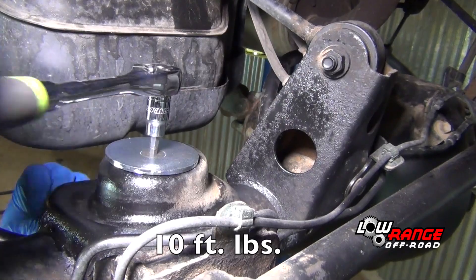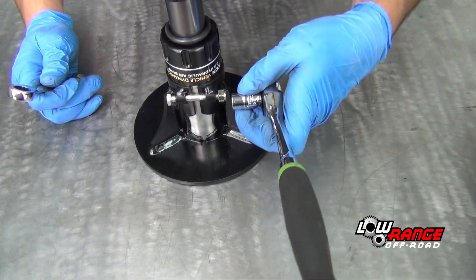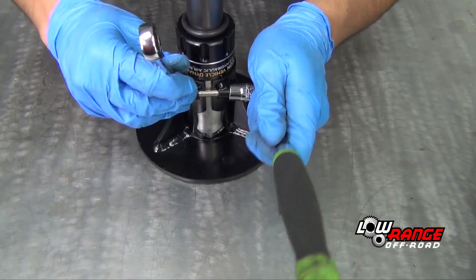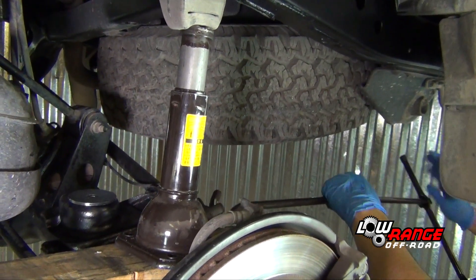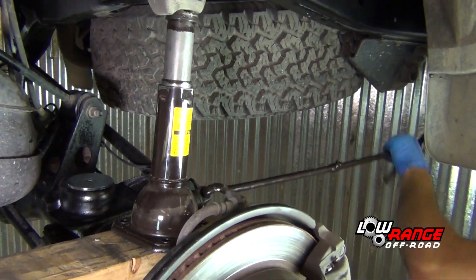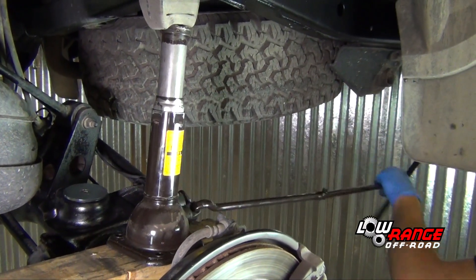Continue tightening the bolt until 10 foot-pounds is reached. Begin assembling the air bump stop by placing the air bump cylinder in the bracket — be sure the air bump cylinder goes all the way in the bracket. Hold the bolt with a 7/16 open-end wrench and tighten the nylock nut using a 7/16 inch socket. Torque the nut to 10 foot-pounds. Place a 2x4 on top of the rear axle assembly and place the factory jack on top of the 2x4. Raise the jack until it contacts the bump stop or the frame, then continue raising the jack, pushing the rear axle assembly downward until there is enough space to get the new spring in place. Do not push the rear axle assembly downward any more than is absolutely necessary.